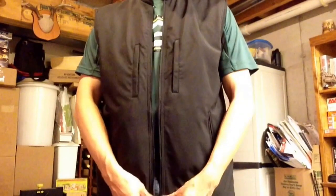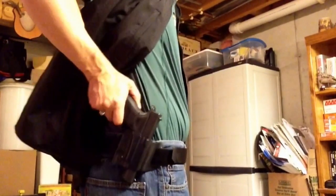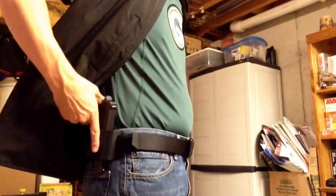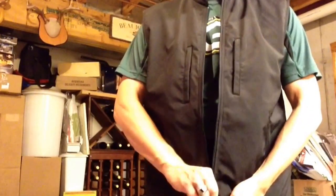Got the Rothco concealment vest on now. You can see what it looks like. I have my Glock 19 here in an outside-the-waistband holster — the X concealment holster. The vest has, as I mentioned earlier, different features. Here it is zipped up with it on me. There's a little bit of printing there with it zipped up. The grip of the 19 sticks out a little bit.